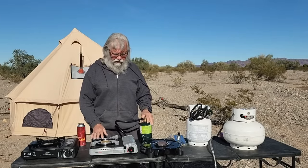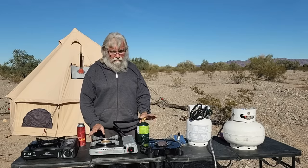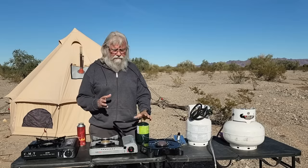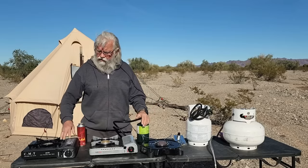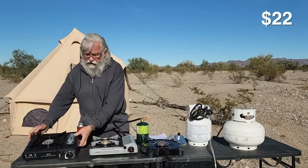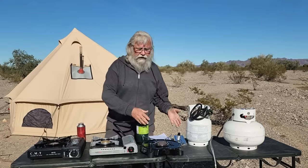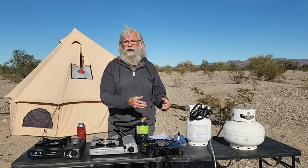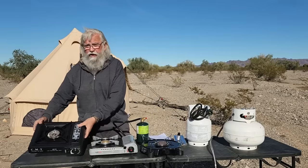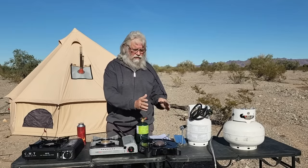I had bought one of these on a different brand name probably five years ago or more and it broke really soon on me. I suspect I just got a bad one, so I didn't want to buy that one again. Let me give you an idea of prices of the stoves themselves. This stove I picked up in Quartzsite, Arizona at one of the local vendor tents and I paid $22 for it. You can buy a no-name one on Amazon for as low as $21, but Coleman is going to be more expensive. You're paying some for the name but you're getting superior quality. I buy any Coleman product and I think of decades of service.